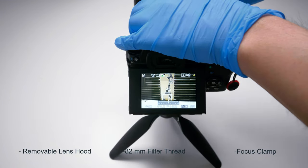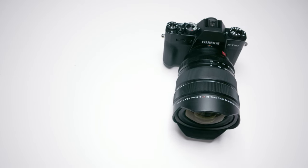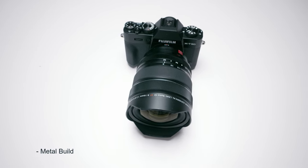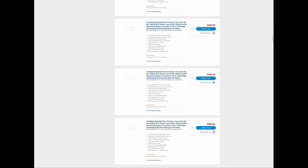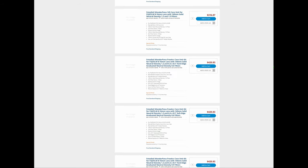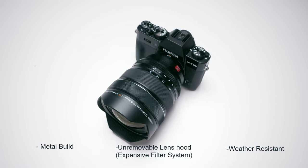The Pentax also has weather resistance. The Fuji, on the other hand, is a beautiful metal build — gorgeous. However, the lens hood is non-removable, meaning you need to buy a more expensive filter. The Fuji also features weather resistance, and both lenses have nine aperture blades.